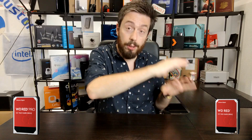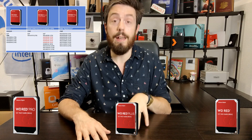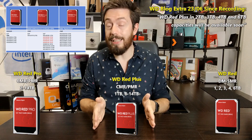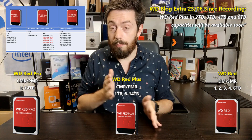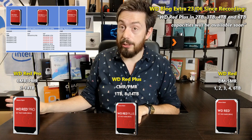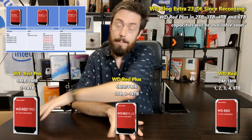WD listened and this is their solution to the problem — whether you like it or not, this is the way it's going forward. The drive-managed SMR drives are still remaining — the 2, 3, 4, and 6TB drives are still there. But the non-pro series in the middle are going to be known as WD Red Plus, covering 1TB, 8TB, 10TB, and upwards. These will utilize CMR, not SMR. The Pro series at the top has never really had a problem — they've always been CMR-based drives.